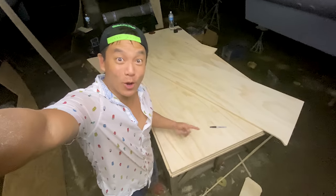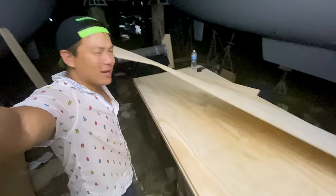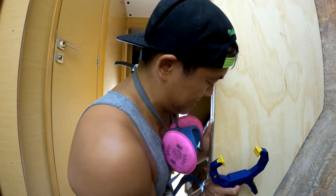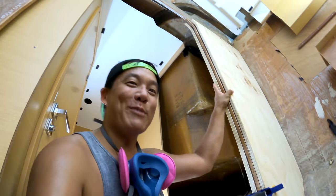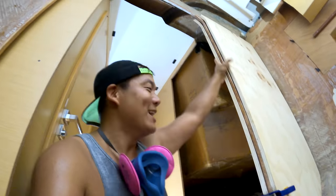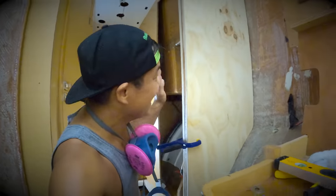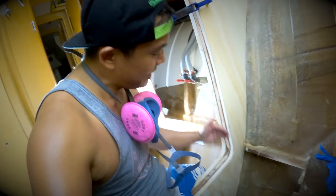Pretty damn good. See how everything looks at the bottom — I'm going to call this a success. Our first bulkhead cut out! I'm going to cut these final cuts to make this bulkhead just perfect and finished, so I can know when I sleep tonight that I've got one whole bulkhead complete. 'Finito' — I think that means done in Spanish.